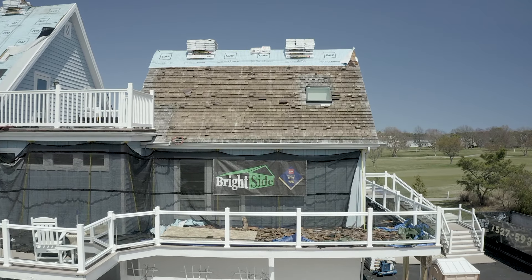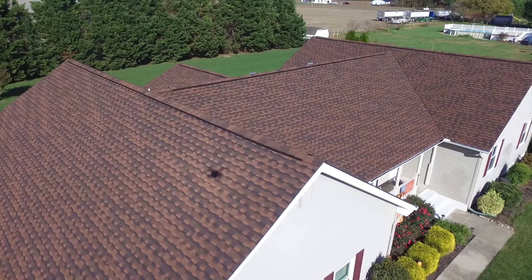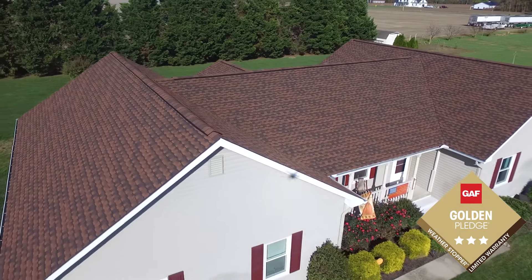At Brightside Exteriors, we install the GAF lifetime roofing system. This system is complete with GAF's Golden Pledge lifetime warranty.